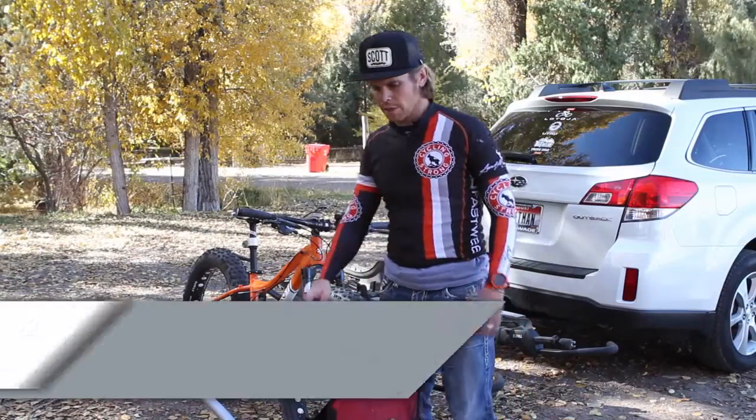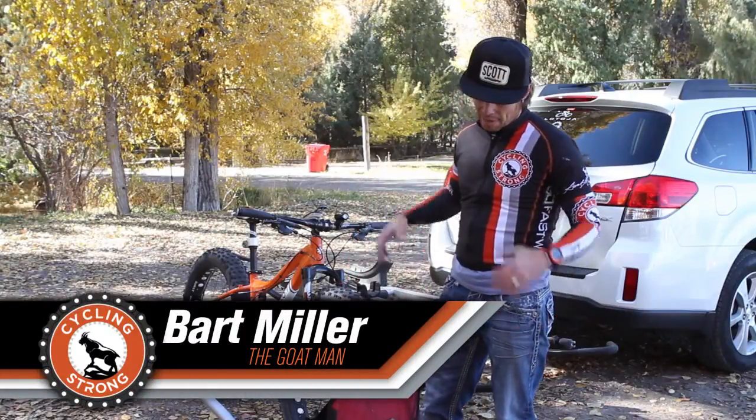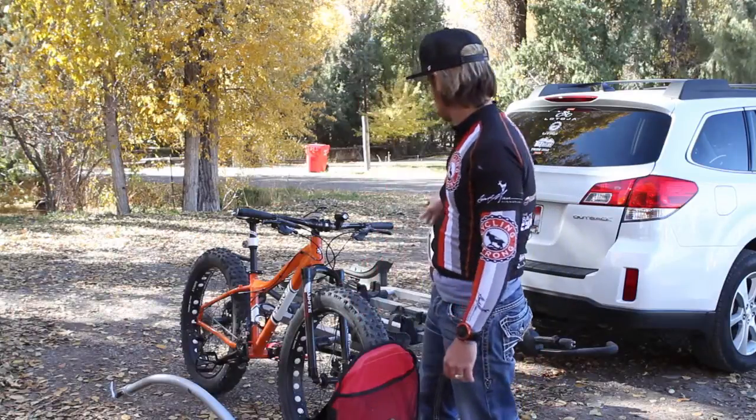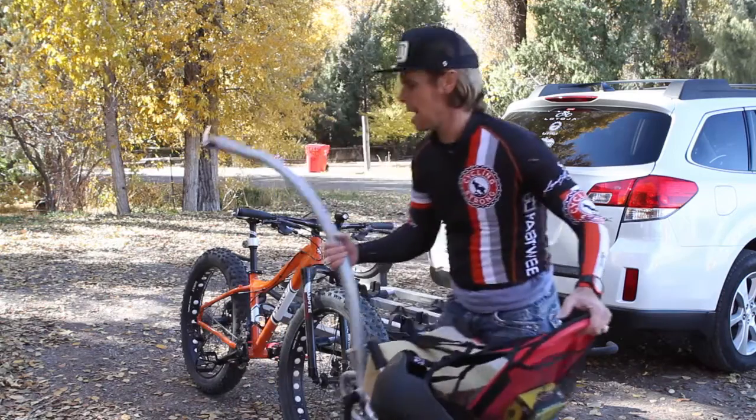Hey, Bart Miller here with Cycling Strong. People ask me how I haul my Weehoo and my fat bike to go mountain biking. This carrier makes it kind of tough, but I'm going to show you how I do it right now.